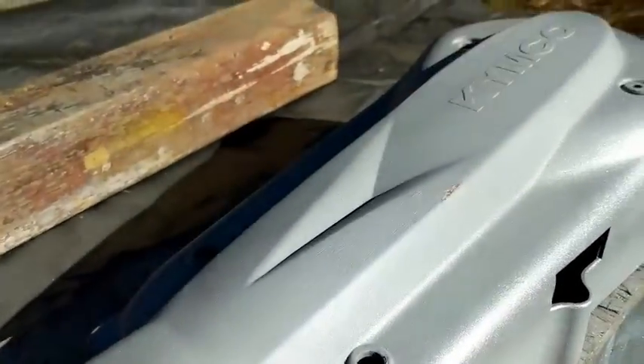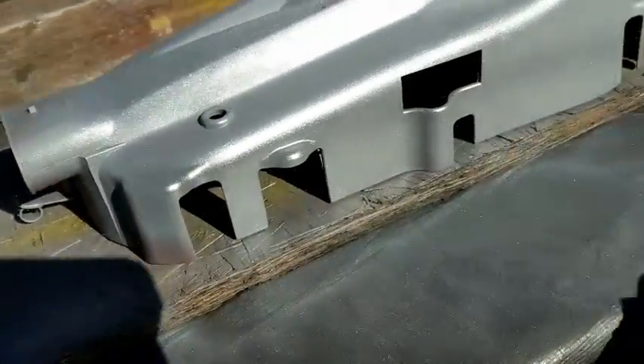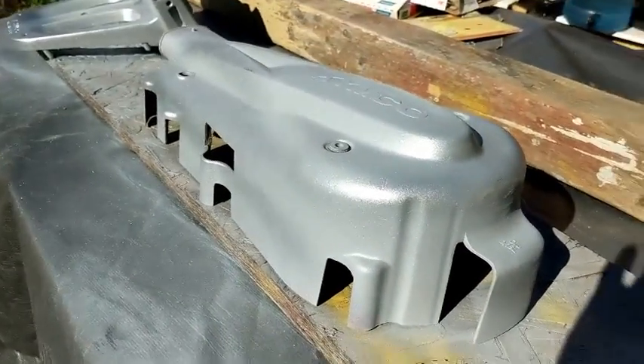Look at that in direct sunlight. Where did I miss in the places I painted? Well, there's a slight band here, but it's almost unnoticeable in direct sunlight.